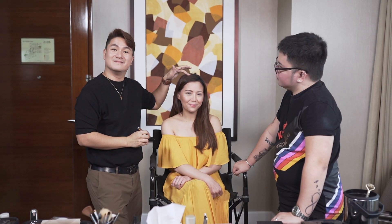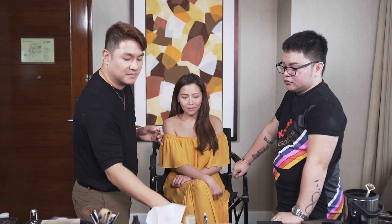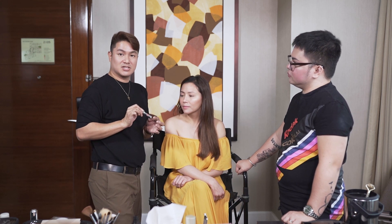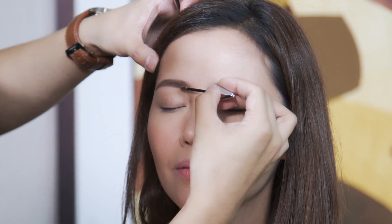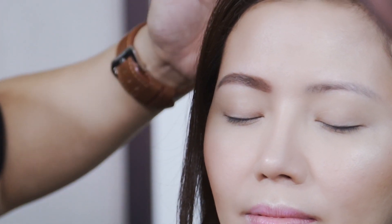And we're done. As you can see, it's just very light. Natural lang. And then I'm using another Benefit product. I like using Benefit brow products - they have the best eyebrow products for me. This one is just an eyebrow mascara in number three. I'll define lang yung mga natural strands ng kanyang eyebrows.